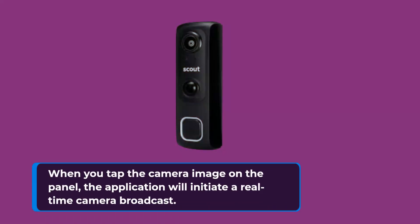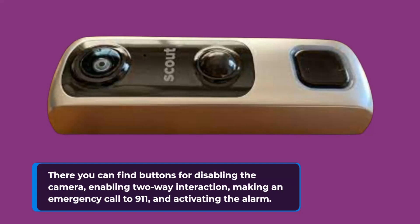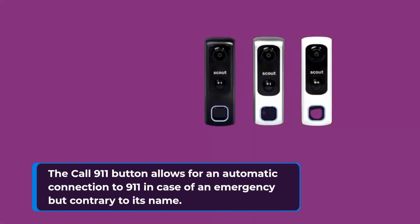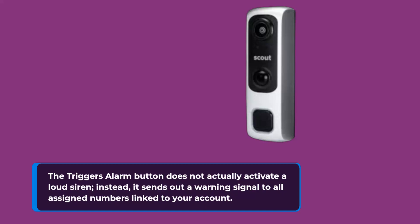When you tap the camera image on the panel, the application will initiate a real-time camera broadcast. There you can find buttons for disabling the camera, enabling two-way interaction, making an emergency call to 911, and activating the alarm. The call 911 button allows for an automatic connection to 911 in case of an emergency. However, the trigger alarm button does not actually activate a loud siren — instead, it sends out a warning signal to all assigned numbers linked to your account.